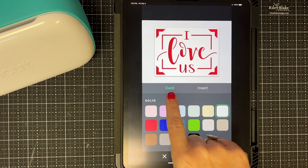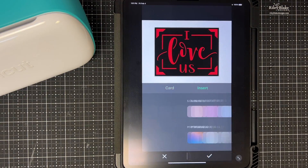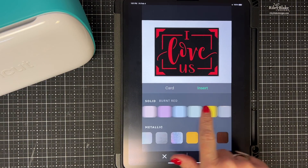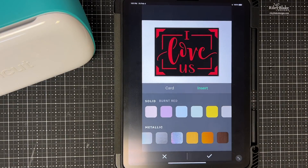The reason this color preview is cool is because I can see the card exactly how it's going to look by choosing my own colors. For the card base I want mine black, and for the insert I'm going to use red glitter. I don't think they have a red glitter option here, so I'll just leave it red — but that's how mine is going to look. I'll confirm with the check mark.